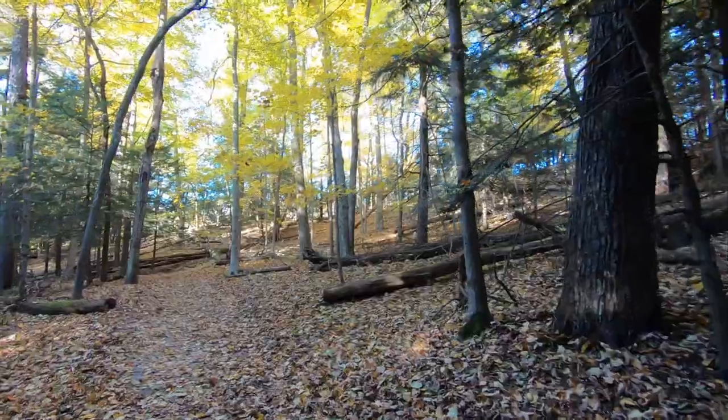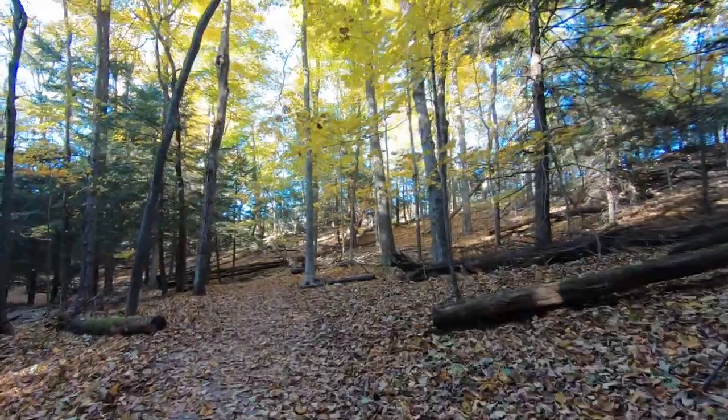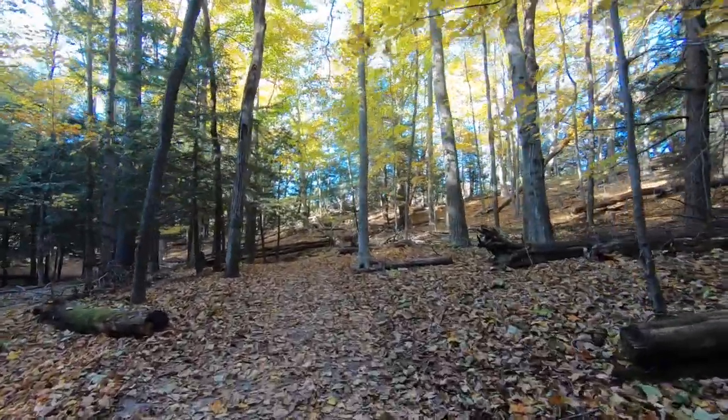This is where the Wilby chest mount really pays off — in an environment like this. You're walking along, hands free, you can move your hands freely. If you had walking sticks you could be using those without having to worry about holding on to a camera and shaking it around. This is where it really pays off.